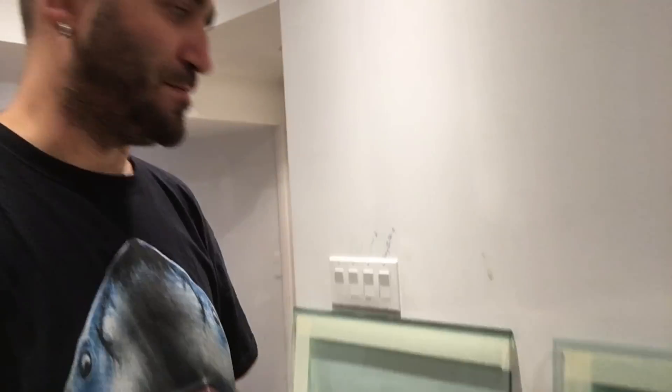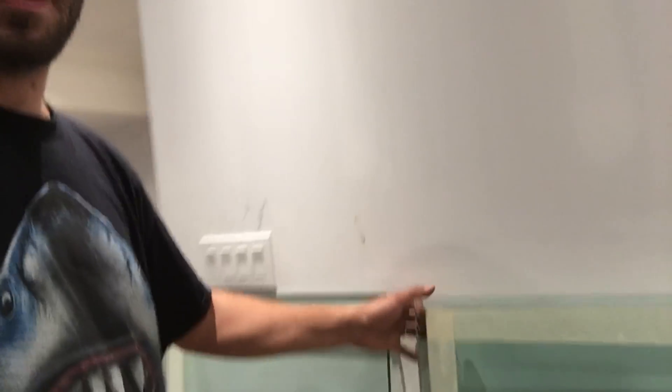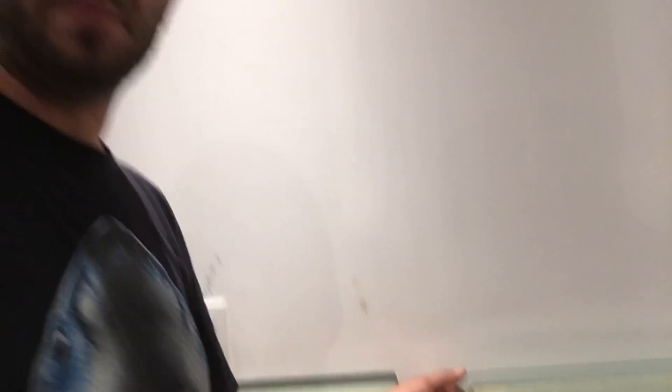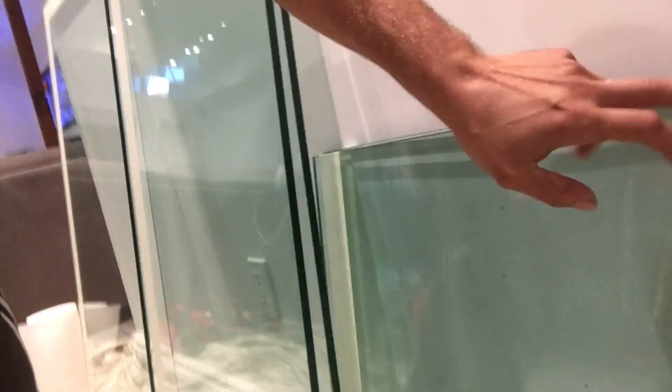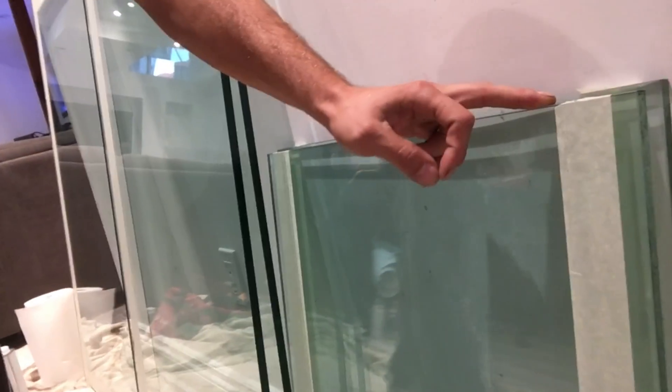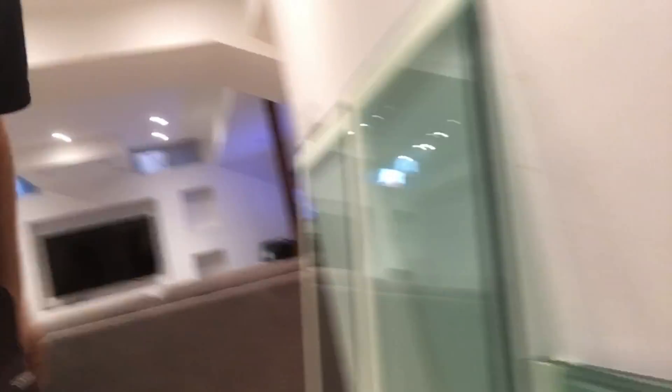Let's work on the important stuff — we're building this 120-gallon tank right now. I picked up five pieces of glass, custom size, custom fit, exact measurements. We have the front and back panels right here — 12mm, half-inch thick. We have the bottom panel, and the two side panels are two feet by two feet, 24 inches by 24 inches. The tank is going to measure four feet by two feet when finished.